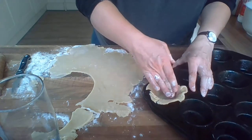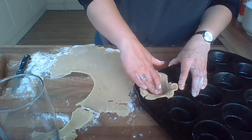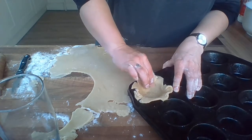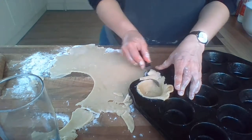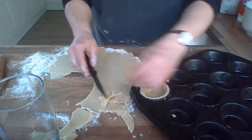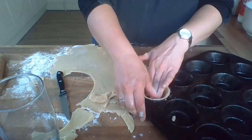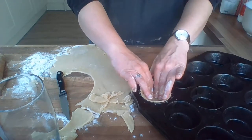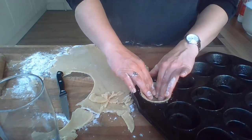Once you've got it in and all pressed around the sides nicely, we don't want any cracks and we don't want it too thick around the sides. Once you've done that, you can just cut off the tops around the edge of the circle as you go. I'm going to do the other ones without you watching, and then I'll come back. I'm going to pop these in the oven for about 10 minutes just to cook the base before we put the filling in, and then I'll come back so we can make the filling.